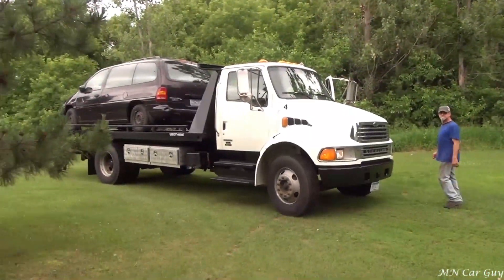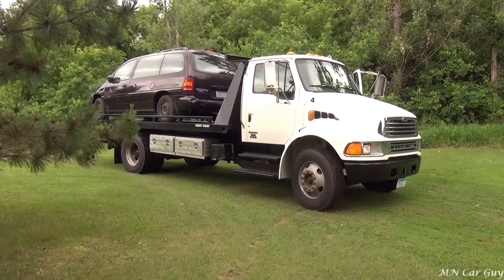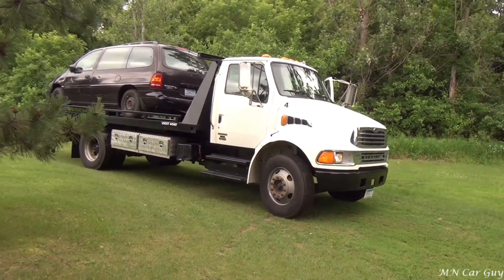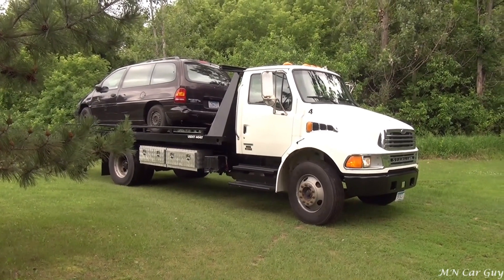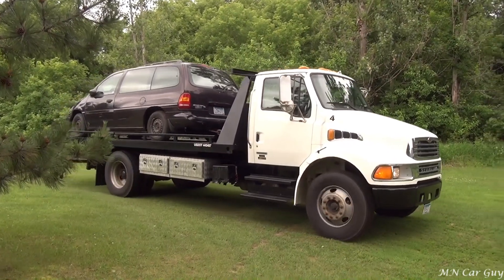We're back at headquarters now, gonna unload it. Bob was kind enough to drive it all the way down for us.